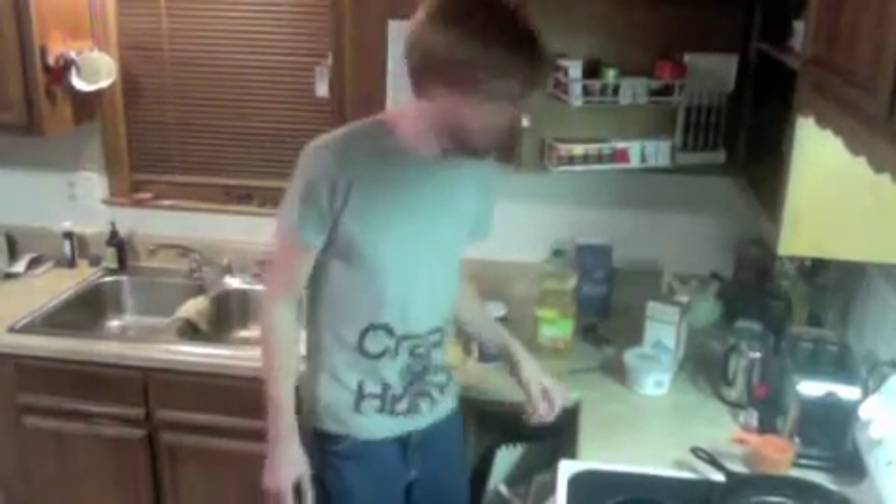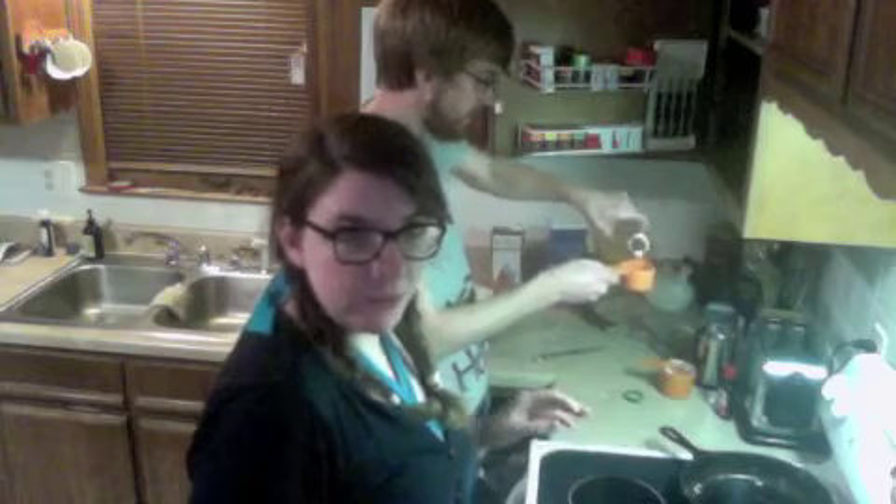Now we're gonna throw in one egg. Chuck that whole egg in there. And now we add a cup of yogurt. Next we have half of a cup of milk. We're going to use chocolate almond milk because I figure that'll make it super chocolatey.